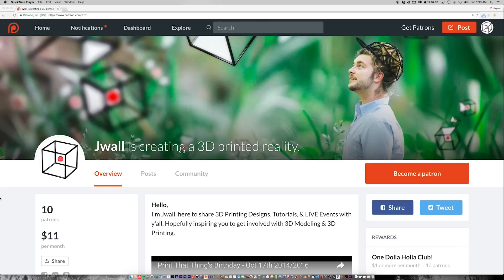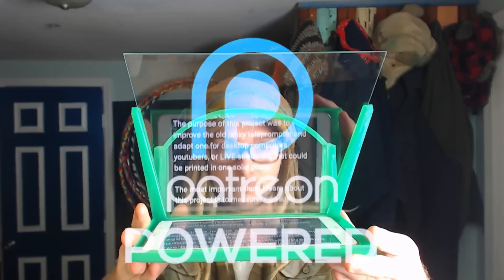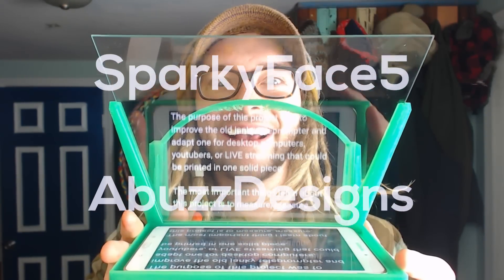We also started a Patreon a few weeks ago, so if you'd like to help pick some of the upcoming ideas or get early access to all the YouTube videos, STLs, and see behind the scenes stuff, then you can join the $1 hola club by following the link below. Here are the current Patreons — I put the 3D printing channels on top, so please go subscribe to them and support them back.